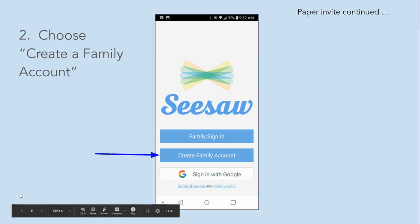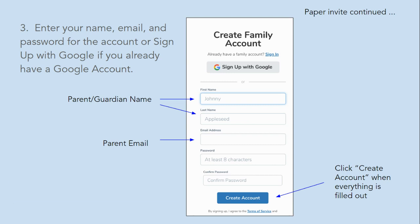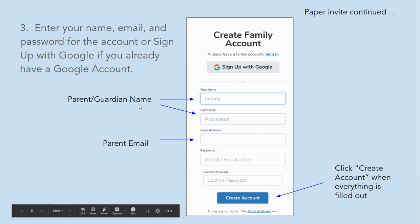Choose create a family account. Enter your name, email, and password for the account, or sign up with Google if you already have a Google account. Be sure to enter the parent's name and parent email, and click create account when everything is filled out.